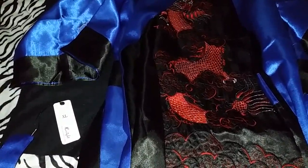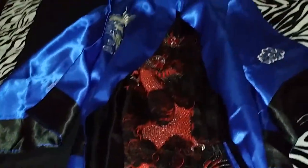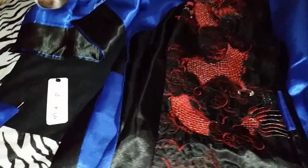Hi, today I'll be reviewing the Lee Wright Men's Satin Kimono Robe. I received this product in exchange for my review. This product is available here on Amazon.